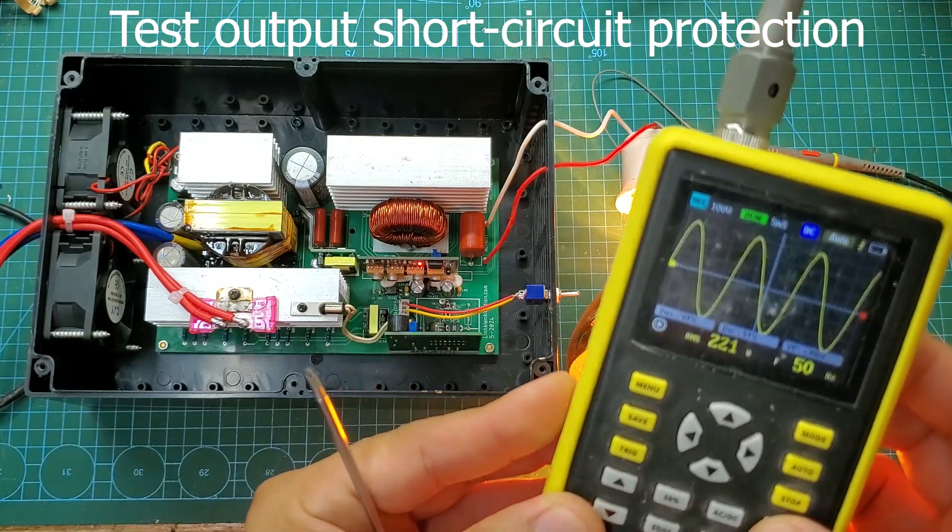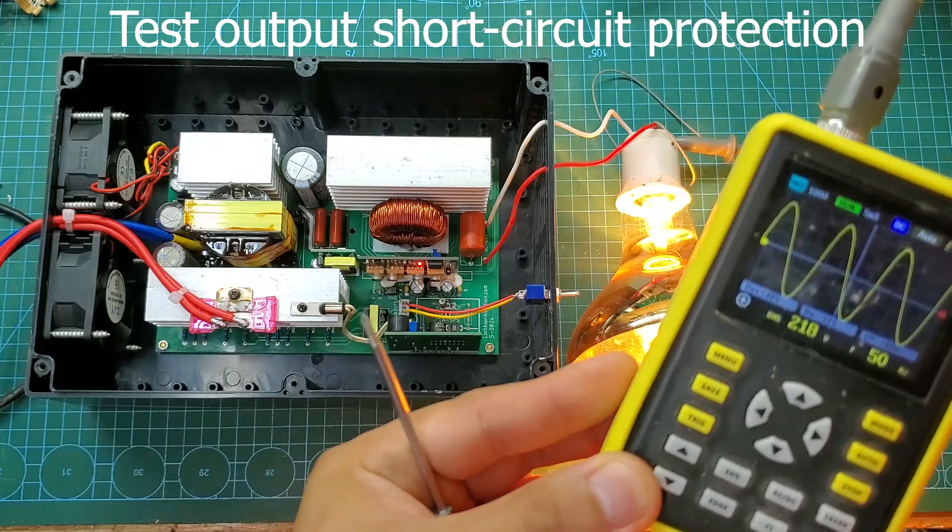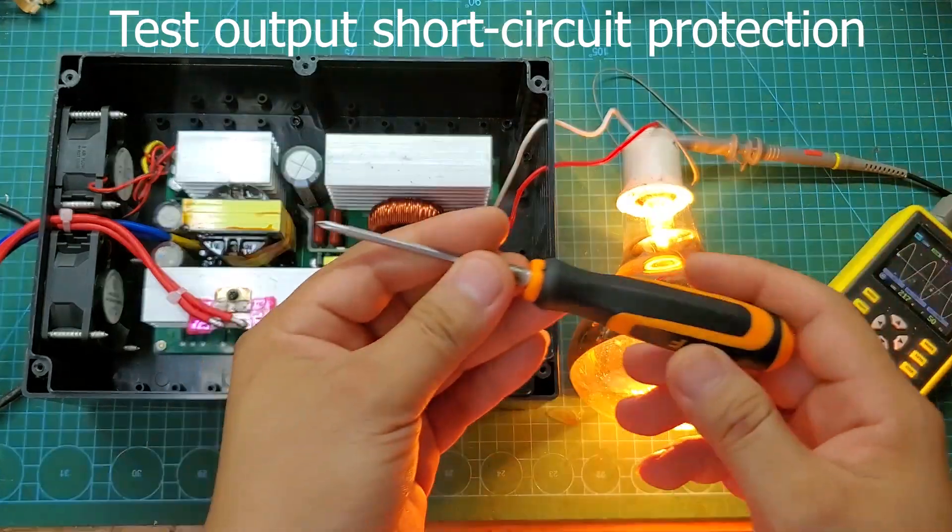This is a 1000-watt inverter with full protection functions. Additionally, it has output short circuit protection.